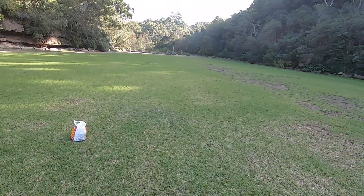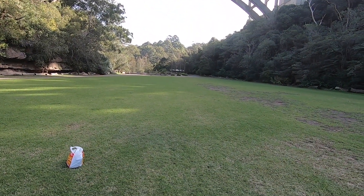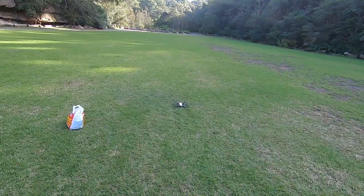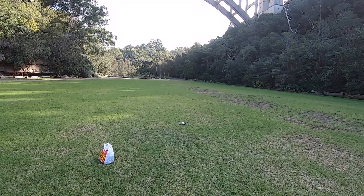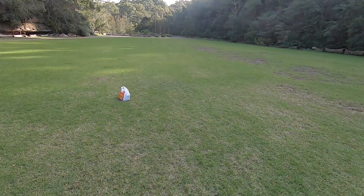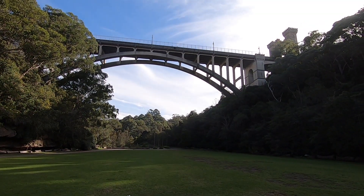I made a mistake here of not taking off the 3-axis gimbal protector. I'm getting a warning beep — the gimbal motor overload alarm went off. This is my first time flying a drone, so I can be forgiven for making a simple mistake. Right now it's just working out its return-to-home homing point.